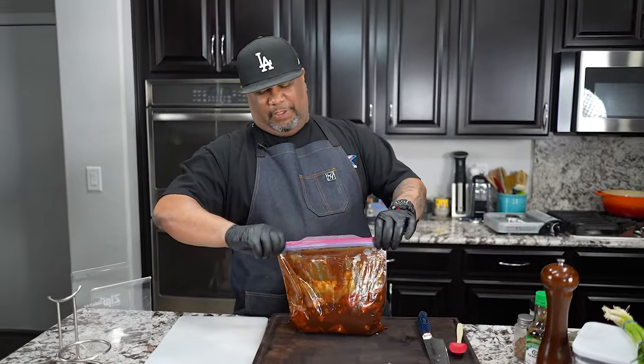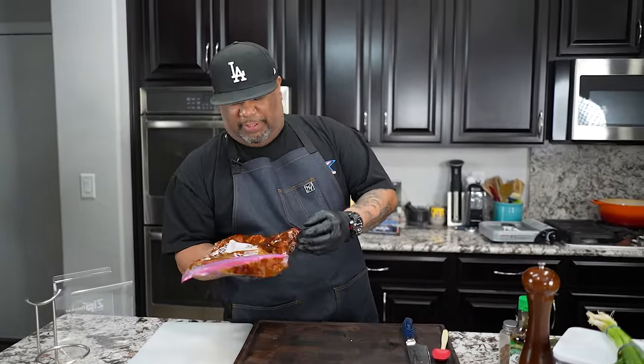Now I'm getting ready to put this in the refrigerator. I've done it in four hours and it's great. Eight hours is the second best, but overnight is really what you want. It can be done in four hours and it'll be right. Now let me put this up and I'll see you in a minute.